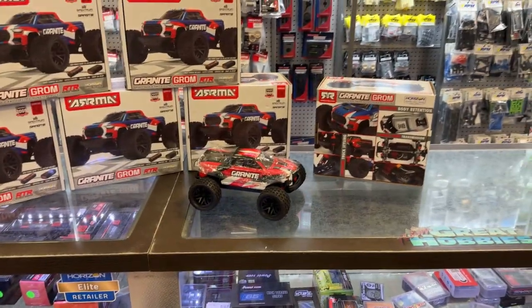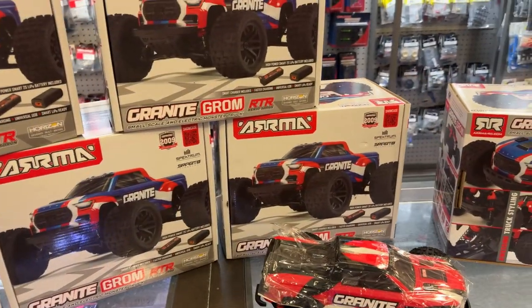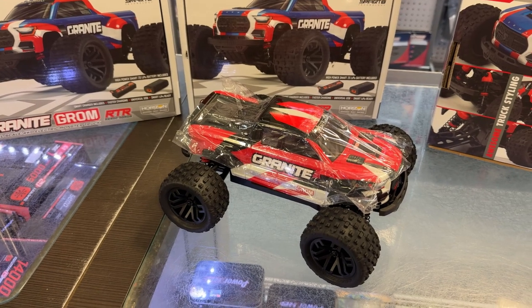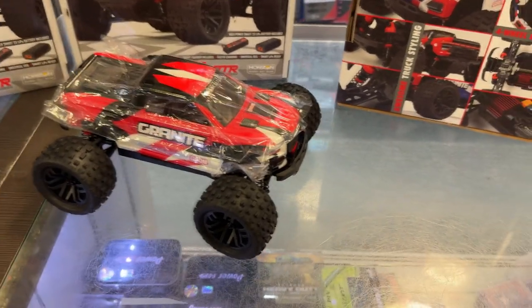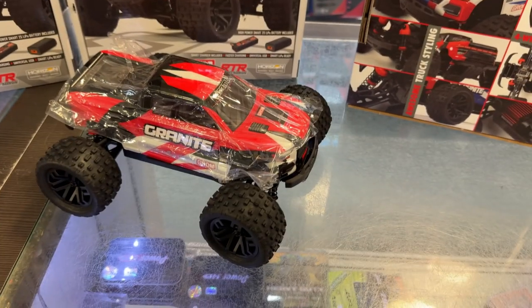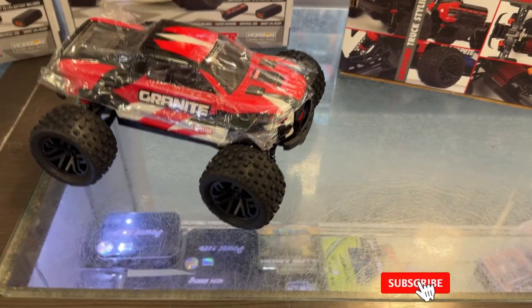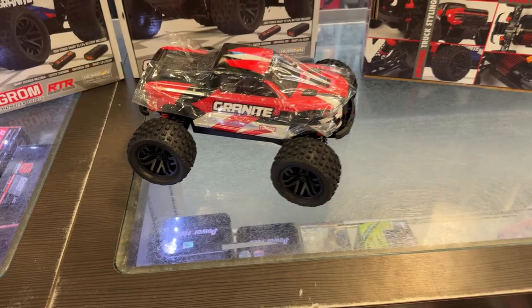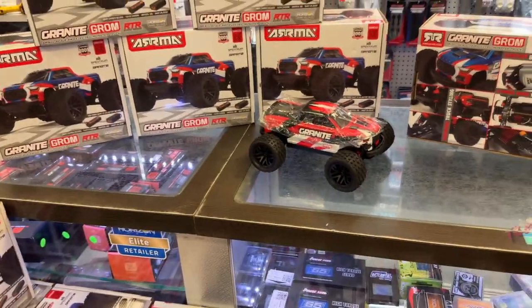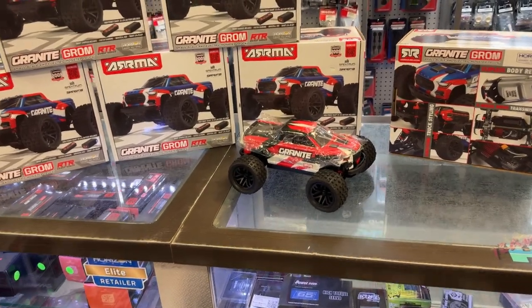This is the Granite Groom from ARMA, and I'm pretty sure that's a 1/18 scale — I'm trying to find if they say it somewhere. I don't see it on the box itself. They do have tough metal gears for the diffs and the servo, and that's one thing I like. Finally somebody does a vehicle with steel gears and a servo in a 1/18 scale. If you're looking for something small to have fun inside or even outside, they're awesome. I would come and pick one up — the ARMA Granite Groom.